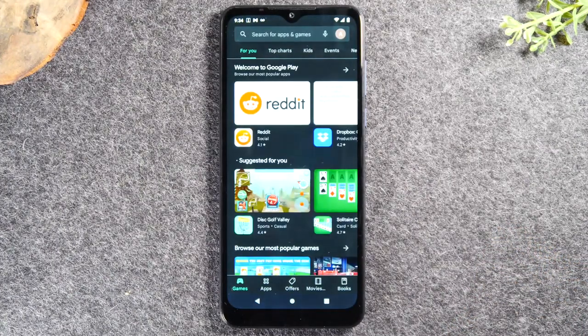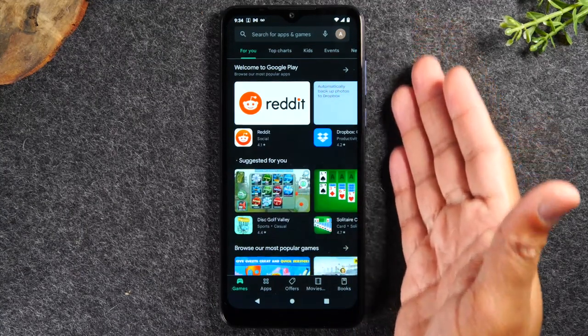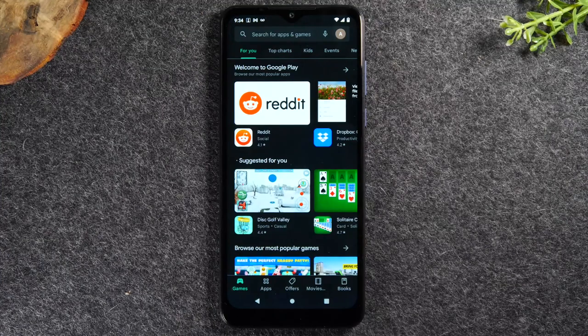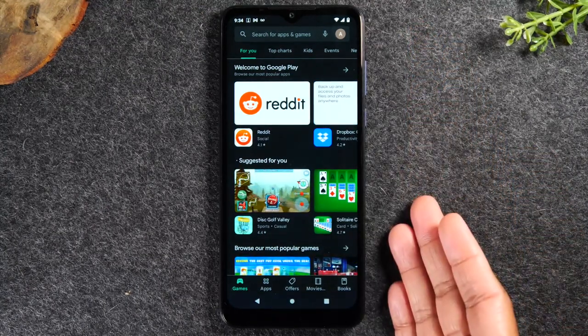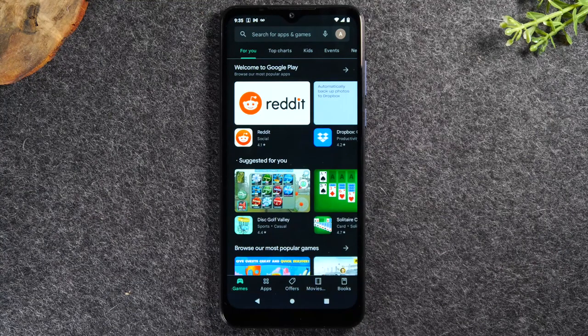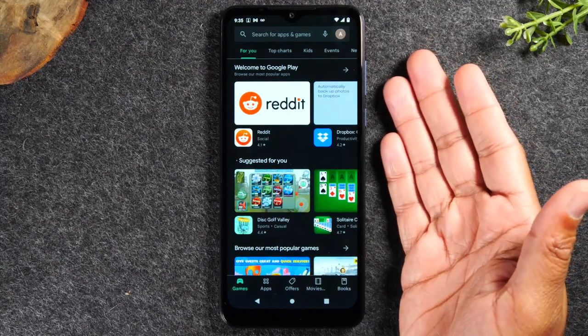Tap on the Play Store. Now this could look different for different people. If you have not signed into a Google account yet, you'll probably see a prompt asking you to sign into your Gmail or Google account. You will need to sign in and put in your password before you can access the Play Store. You have to have a Google or Gmail account because that's how it stores all your app information — it's all through your email address. If you don't have one, tap 'create account' at the bottom of the screen and follow the steps, which should only take two or three minutes.